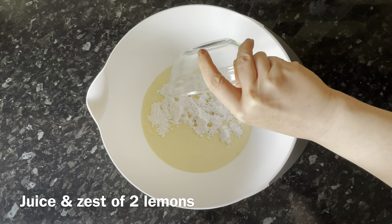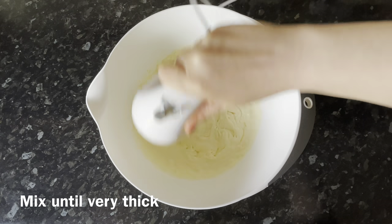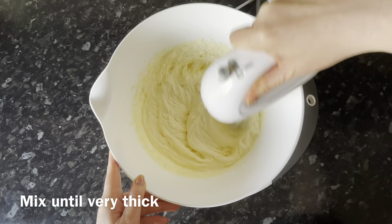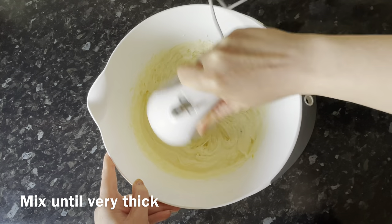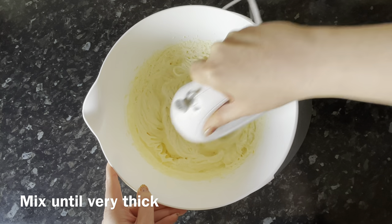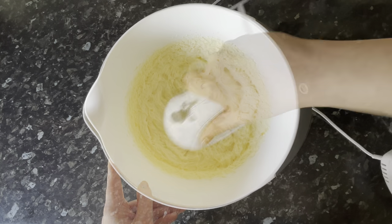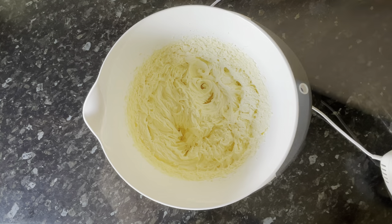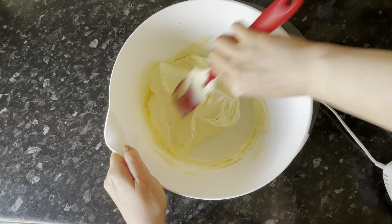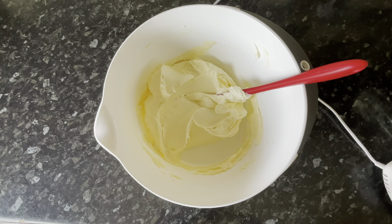Add the juice and zest of two lemons. Then grab your hand whisk and whisk this for a couple of minutes until it goes nice and thick — not like concrete, we're not trying to make butter, but thick enough to hold its shape when you stir it with a spatula. We're going to split this in half: half goes into the trifle, the other half into a piping bag for the top.